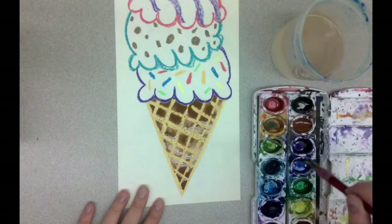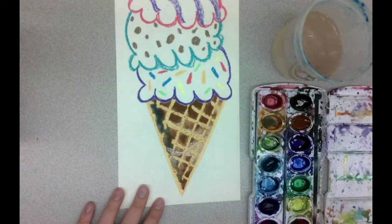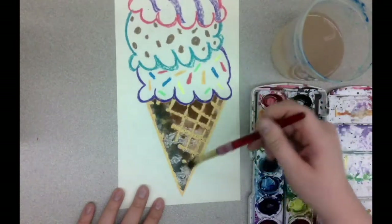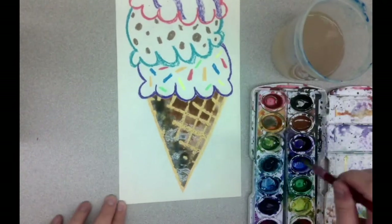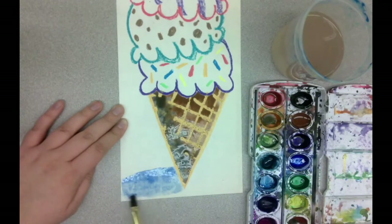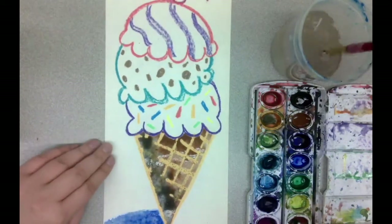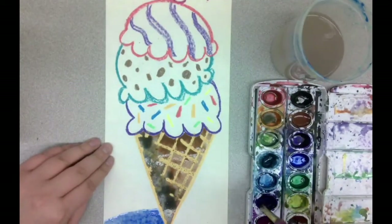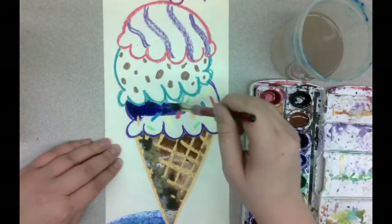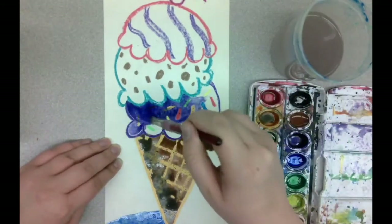Now remember those blue shadows — I'm going to add a little bit of blue to one side of my cone to show that that side is in the shade. It's really important that you do this while your painting is still wet. You can also use the blue to create a shadow on the ground. Now I'm going to use the same technique for the rest of my ice cream cone — I pick my regular color for my ice cream and paint that over the whole scoop, making sure to use plenty of water so that it goes right over top of the crayon and I can still see all my little sprinkles.